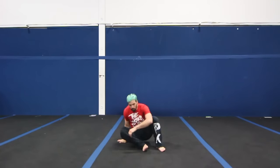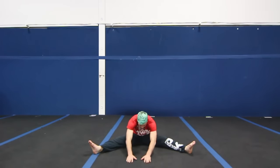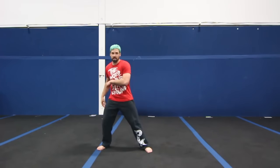Before doing a butterfly kick, we're going to get on the floor and stretch our straddle. You want to go on the floor, separate your legs, keeping your knees straight, and separate your legs as much as possible, then try to bring your chest towards the ground. Stretch that for about 30 seconds. The reason we stretch this is because the further you can split your legs apart on the straddle, the better your butterfly kick will be.